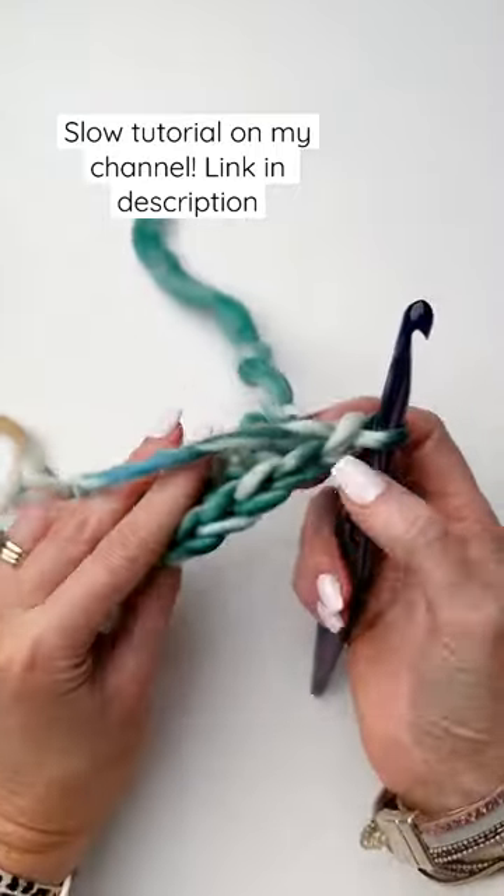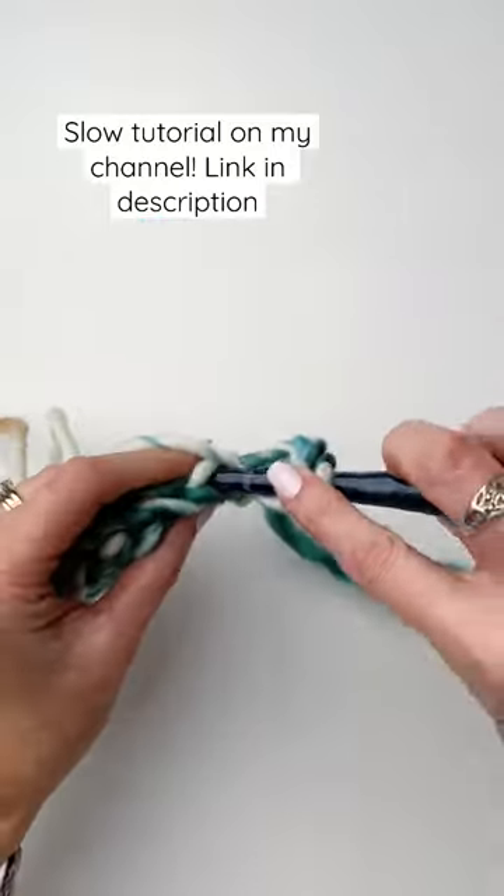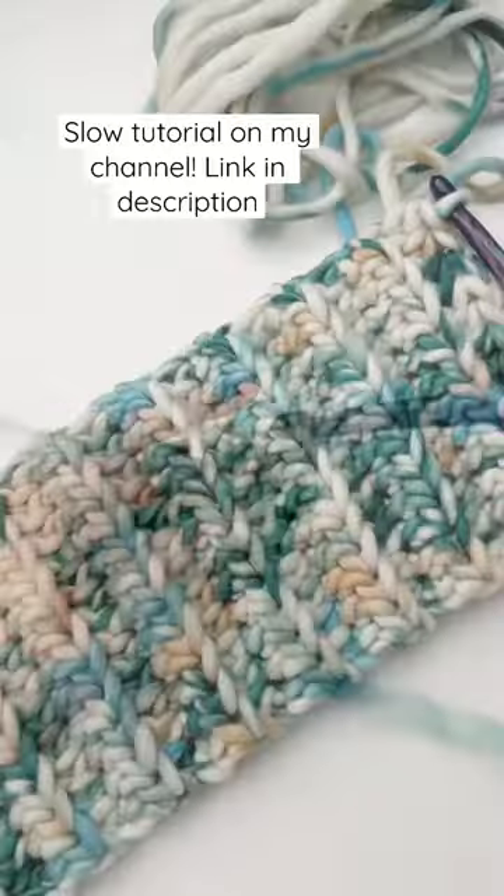We'll chain one and turn, then work half double crochets in the back loop only. We'll work a total of 20 rows.